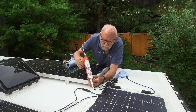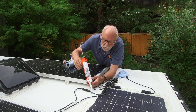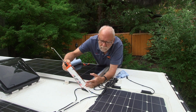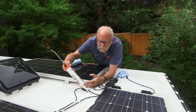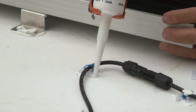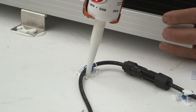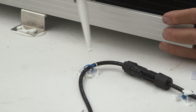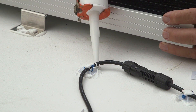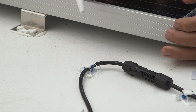The sealant not only helps to secure the pad to the roof — it's kind of an adhesive as well, a really good adhesive in fact. You put a little glob on top and it helps keep the wire from rattling around in the zip tie, which is kind of neat.